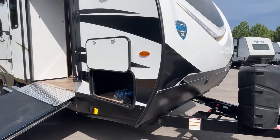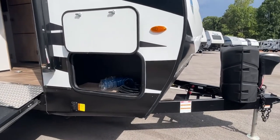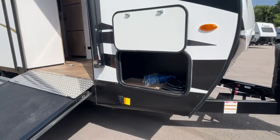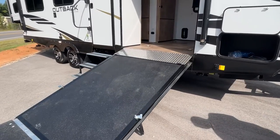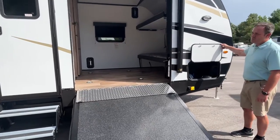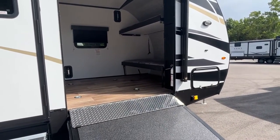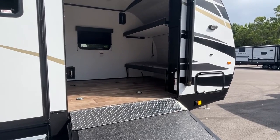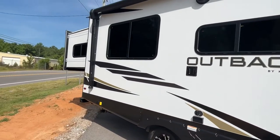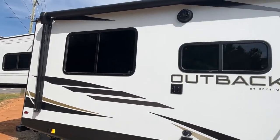Right off the bat you're going to see that this unit is a little different — you're going to have a little storage cubby right here at the front, but you also have an access ramp right here. This is going to give you room where you can haul motorcycles, probably a small side-by-side, definitely e-bikes, or anything like that.